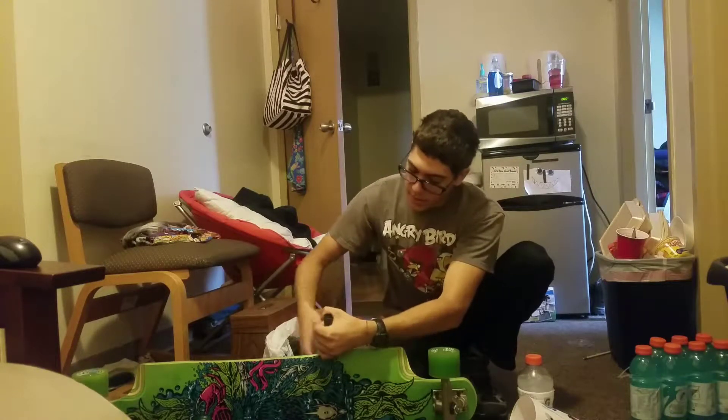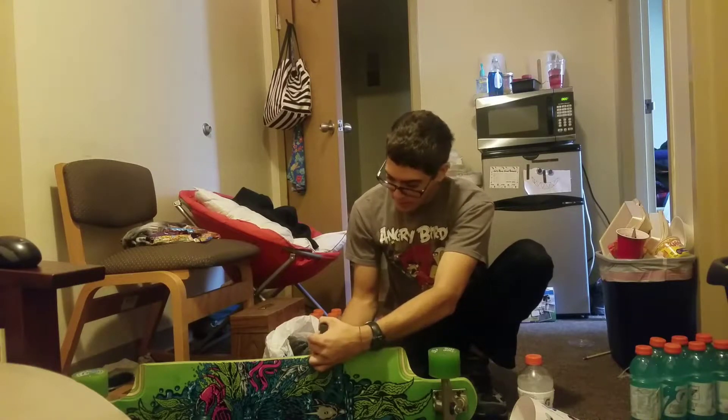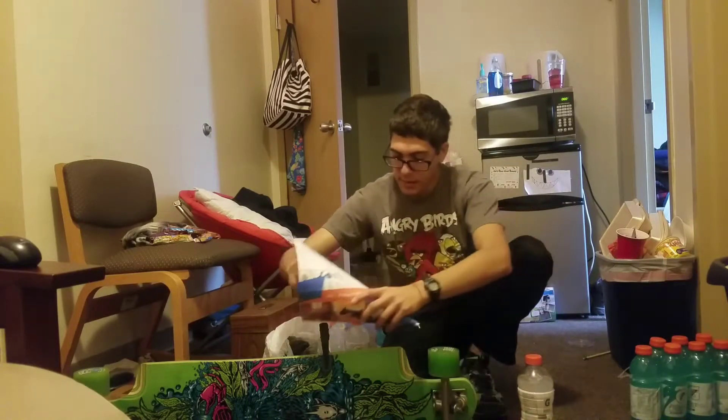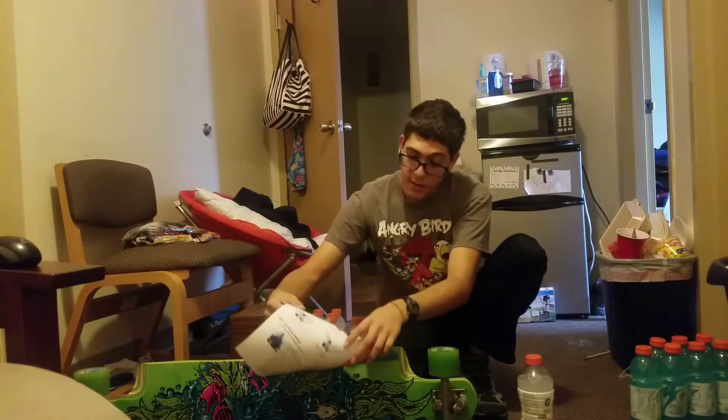We'll put it on this way. Now with the clamp, you can take a magnet and attach the cone.